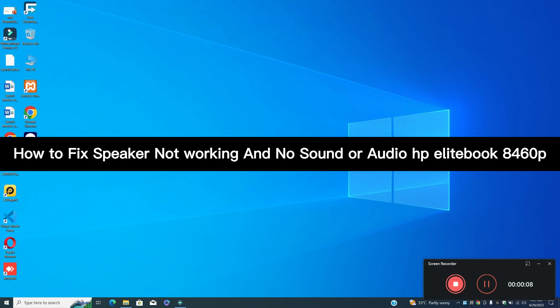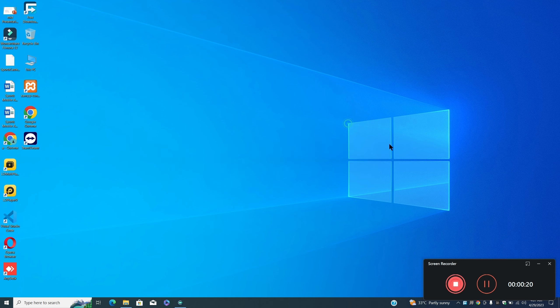Hey guys, hope you are good. Welcome back to my YouTube channel. In my today's video, I'll be sharing with you how you can fix speaker not working and no sound or audio problem in HP EliteBook 8460p.